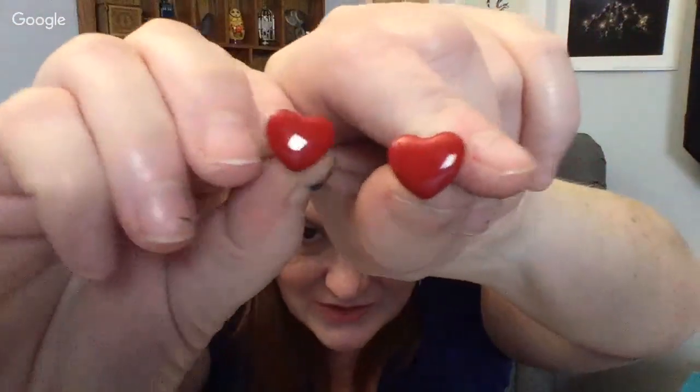These little enamel heart earrings — I think they're adorable, so cute. And down in here there's some more earrings. I probably should have laid them out before I started showing you to make it easier. But I'm going to go ahead and pull out another one of the bags.